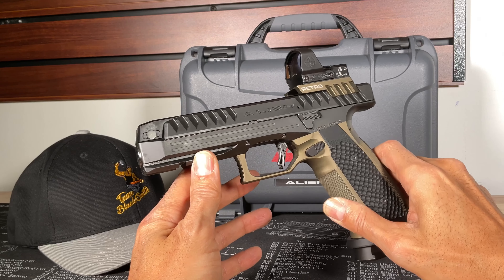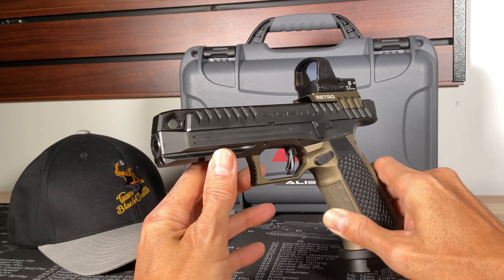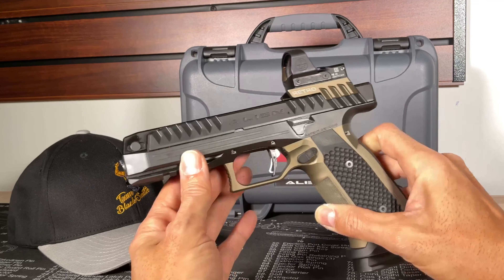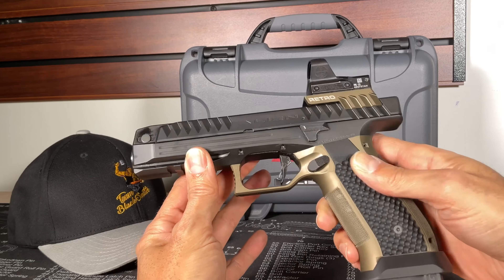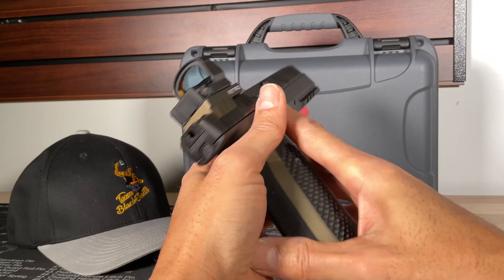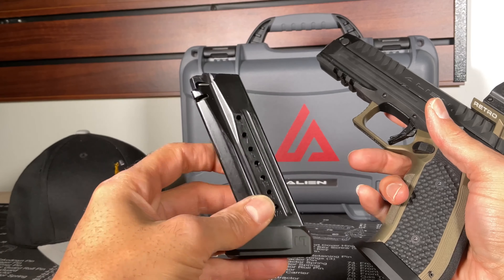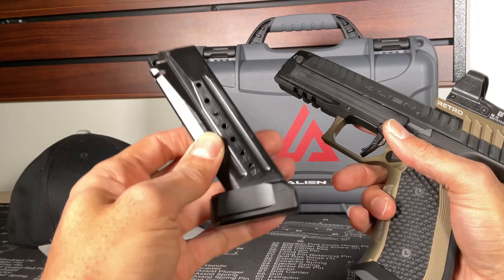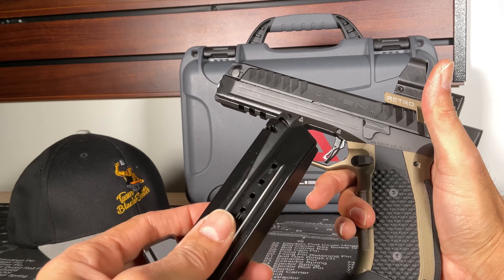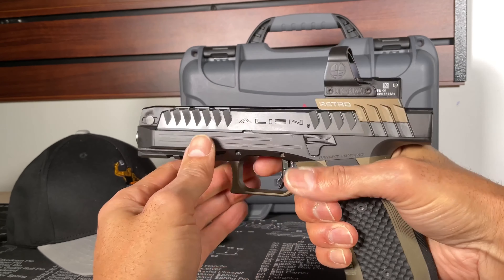1911, 2011, you name it — Atlas, Staccato, Nighthawk, Alien — the Alien definitely separates itself from that group of guns because it is in its own class. With the low bore axis, the barrel shoots from the bottom, amazing trigger, and a grip reminiscent of CZ design ergonomics. It comes with 17-round mags, though there are no aftermarket mags, so you have to buy them all from Lago Arms.